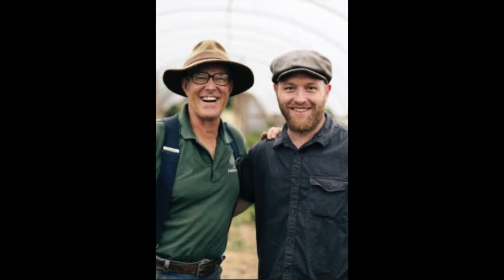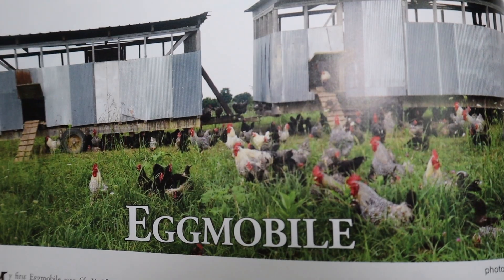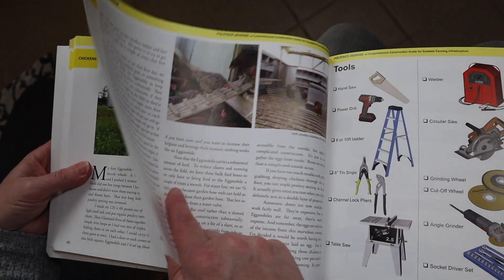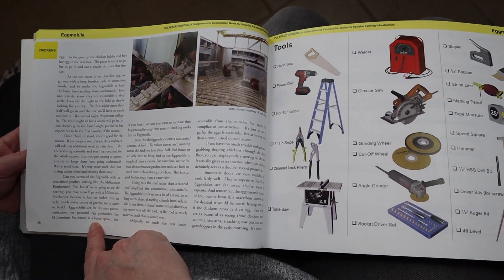I had an opportunity to look through the book, and there are a lot of great ideas in here. Everything in this book is something that Joel Salatin has used and built on his farm. The nice thing about it is it can be scaled up or down based on how big your farm or homestead is. Right now we have our chickens and ducks in our barn and we really want to get them out. So one of the designs in here is the Eggmobile, and I think that's something we might try to do this summer to get them out on pasture.